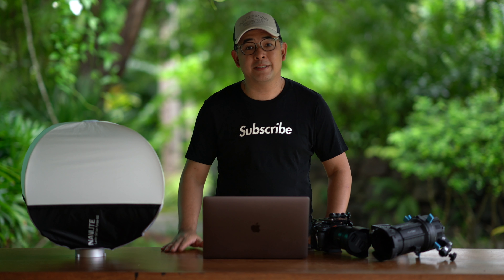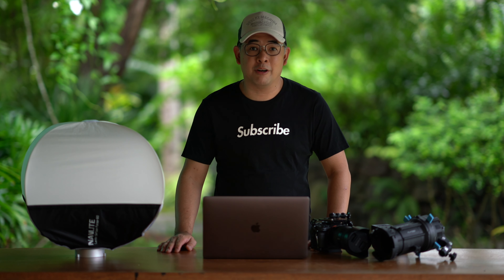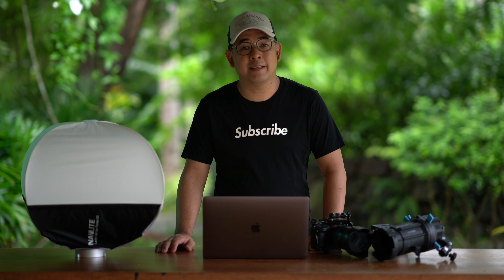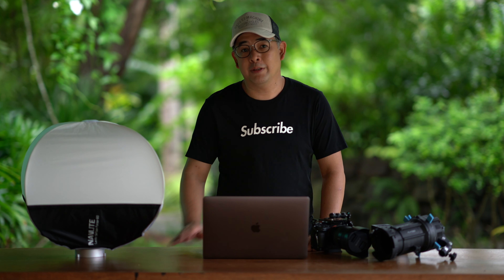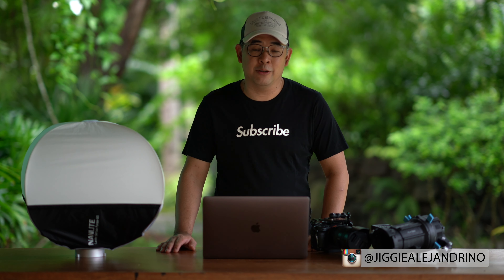Before anything else, if you guys haven't subscribed to the channel and would want to learn more about off-camera flash photography or maybe just photography in general, you might want to consider subscribing. Click that notification bell so that you get notified every time I upload videos. If you want to see more of my images, you can also follow me on Instagram at Jiggy Alejandrino.